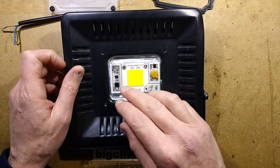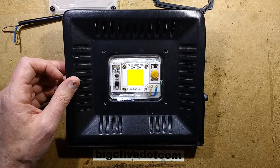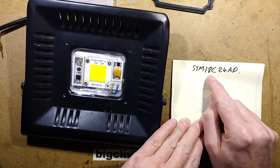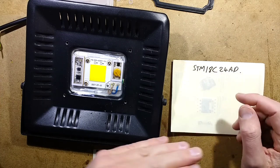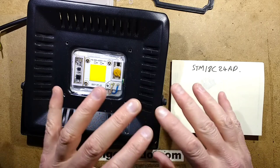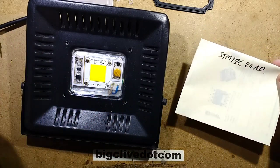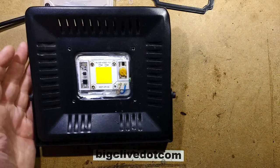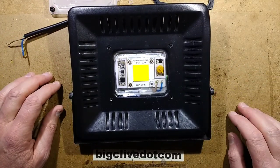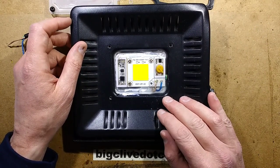The investigation skidded to a halt because the integrated circuit is marked STM18C24AD. Typing that into Google brings up absolutely nothing — not even a random mystery link with those combinations of letters and numbers. Absolutely zilch. That's kind of rare actually — that's disappointing.